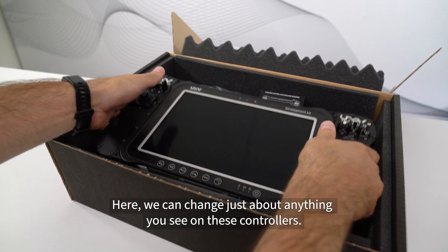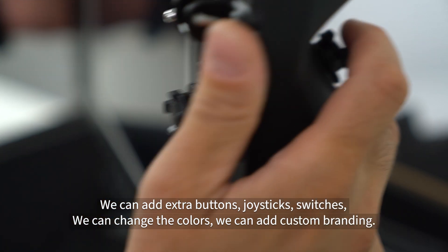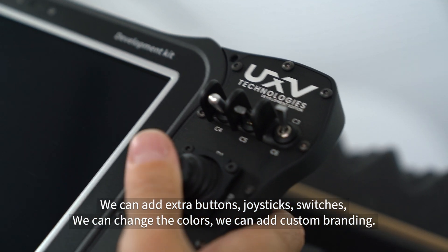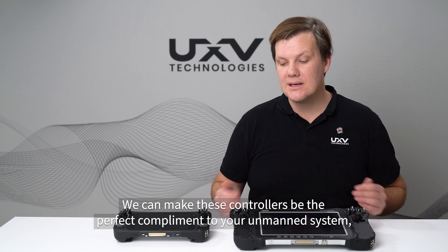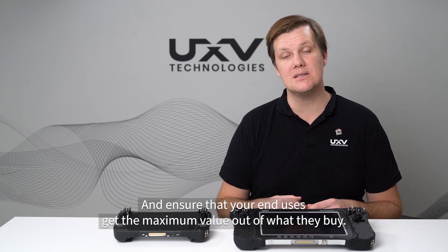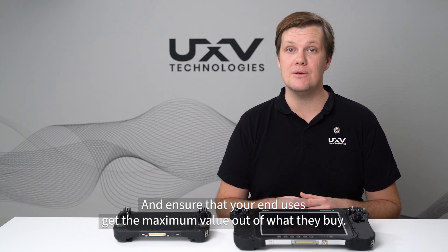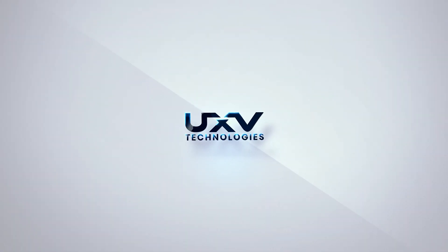Here, we can change just about anything you see on these controllers. We can add extra buttons, joysticks, switches, we can change the colors, we can add custom branding. We can make these controllers be the perfect complement to your unmanned system and ensure that your end users get the maximum value out of what they buy. Thank you.